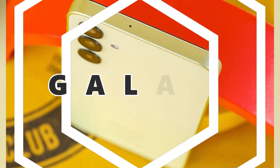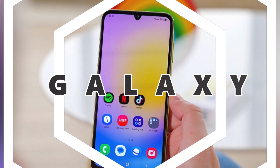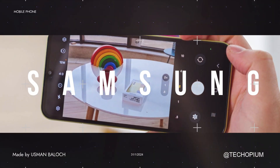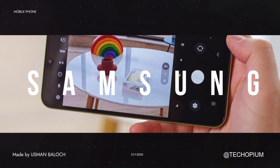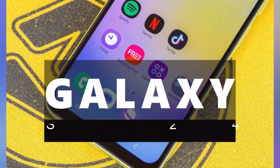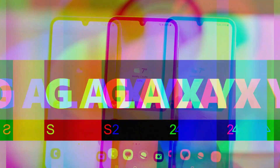The Galaxy S24 boasts a stunning 6.2-inch Dynamic LTPO AMOLED 2X display. It has a high refresh rate of 120Hz, which makes everything look super smooth. The display supports HDR10 Plus for vibrant and lifelike colors, and it can reach a peak brightness of 2600 nits.